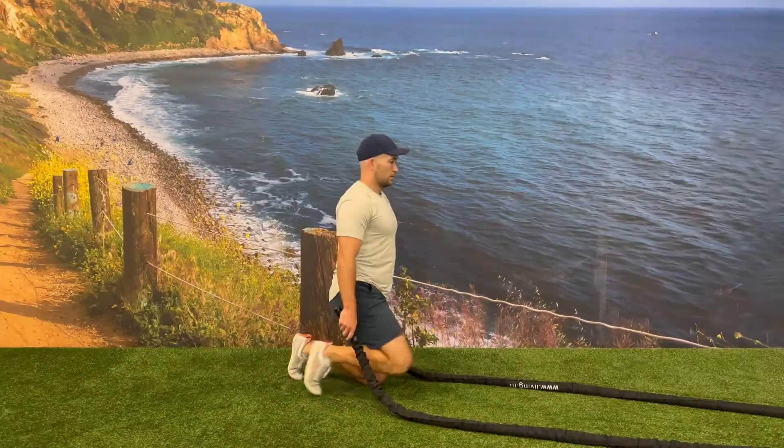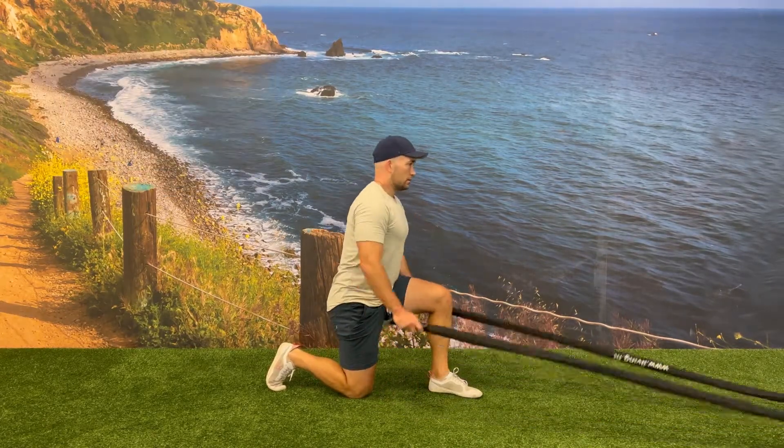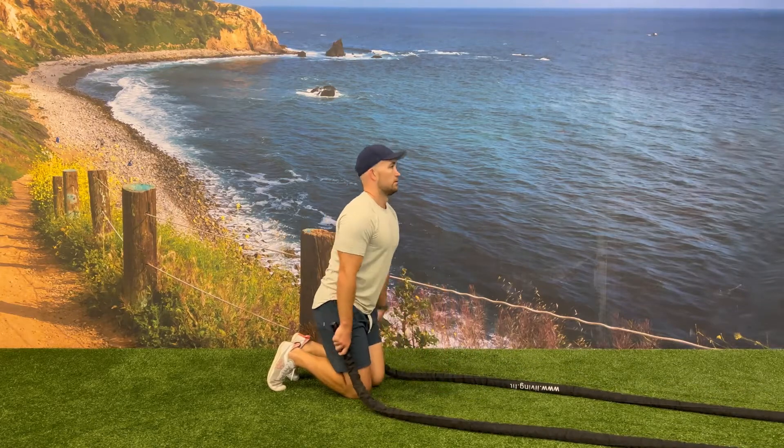You can regress this exercise by separating the two movements. Complete the step up first and then complete the battle rope slam right after.